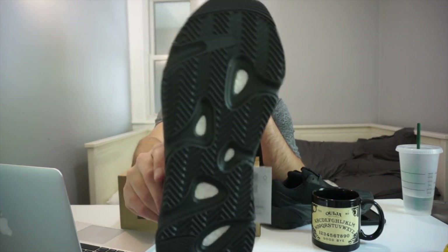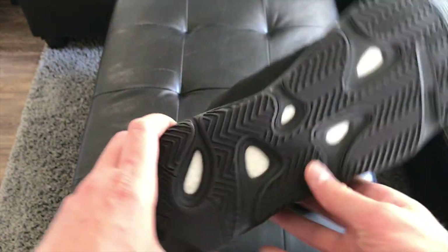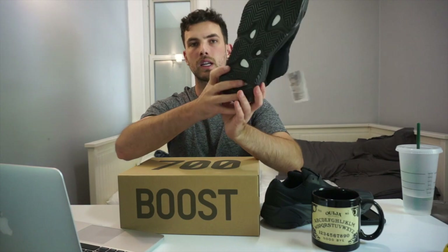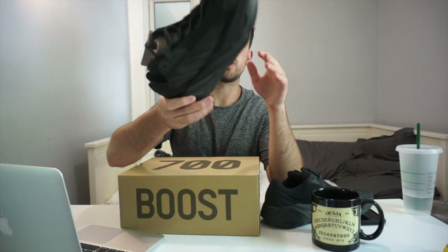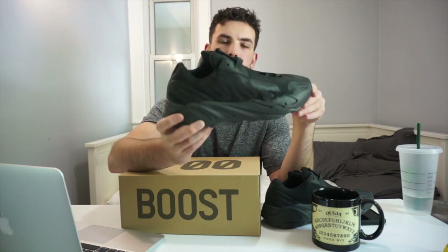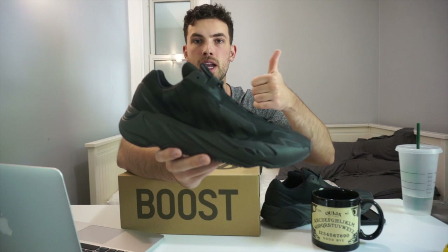On the bottom we still have that herringbone traction pattern, and I'm very surprised to see that we do have Boost — I didn't think this model actually had Boost in it, which is why it was cheaper. But yes, they contain Boost within the sole. They just changed the upper to less premium materials, and that's what basically helped reduce the price. The regular Yeezy 700 retails for $400 Canadian, but they were able to bring this shoe down $100 to $300 Canadian.